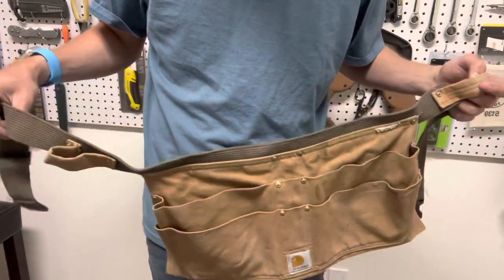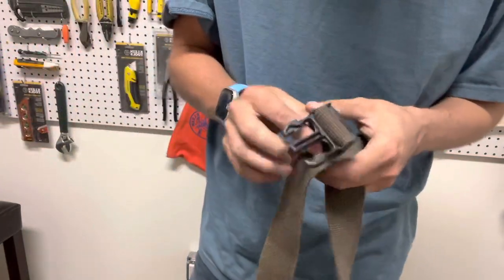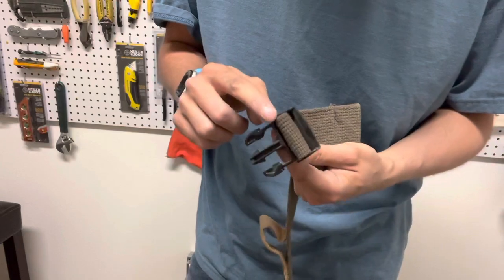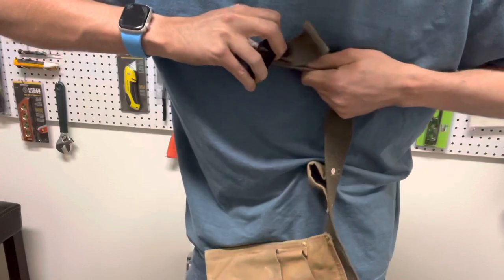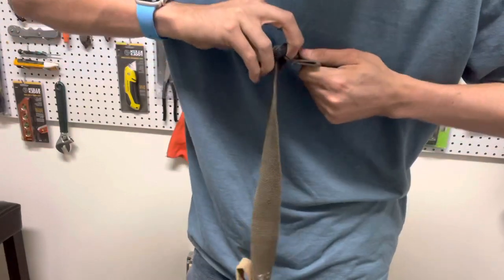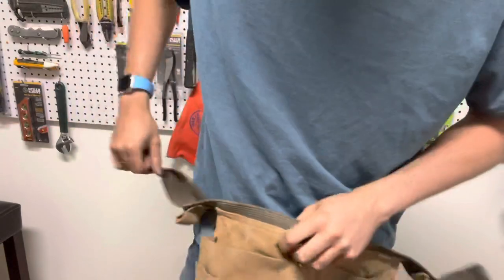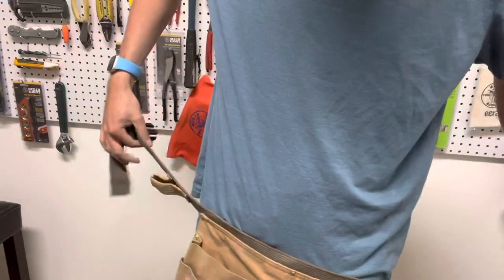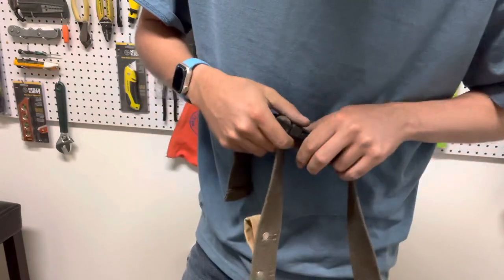Let me start off by saying I really enjoy the fact that this clip right here you can slide really easily — if you want to make it bigger or smaller you can do that with no problem, and it holds really nicely. It has never slipped and clips really nicely.